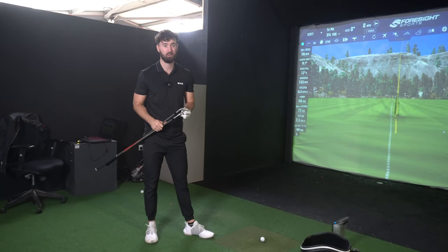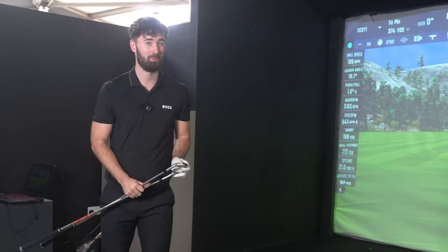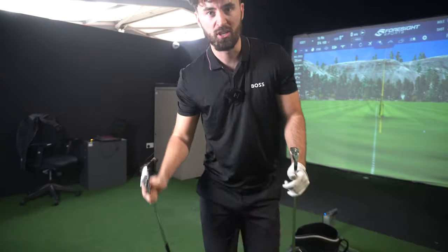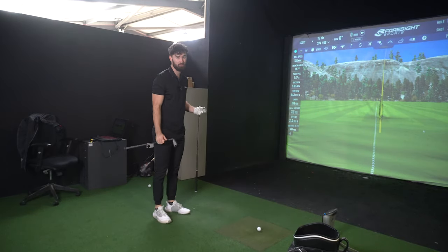Through word of mouth and social media, the ZX5s and ZX7 really became a staple of pure, solid, buttery irons — you could even compare them to Miura, I know I shouldn't say that. The ZX7 iron was in quite a lot of PGA Tour players' bags and they've done a lot of good stuff with them.